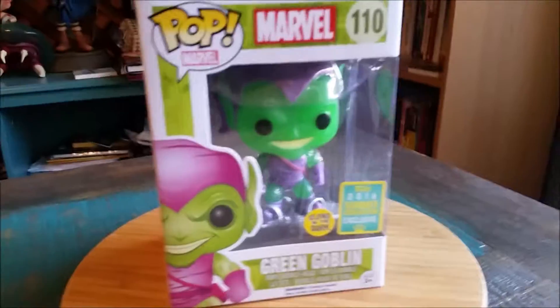Hey guys, Cheesy Poof here. We got another pop figure to add to the collection tape this time, another one from San Diego Comic Con.